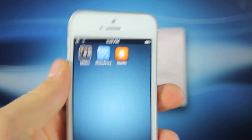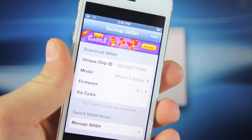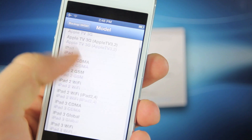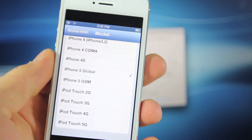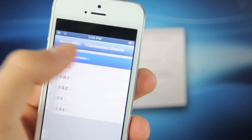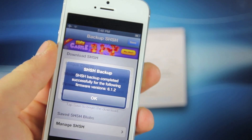After you search for it and install it, go ahead and exit to your home screen, open it up, and it's really straightforward. It'll automatically load the presets for your device, but in case it doesn't, select the firmware you want — you'll want to make sure to select 6.1.2, the latest version — and go ahead and select Save SHSH blobs. You can also select via Cydia to get the ones that are on Cydia, and it'll go ahead and save them.